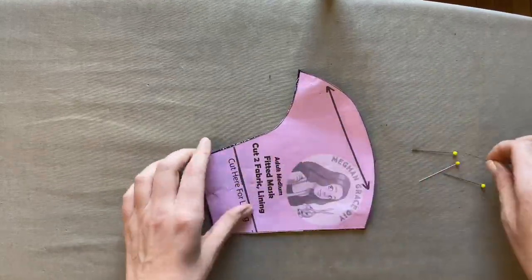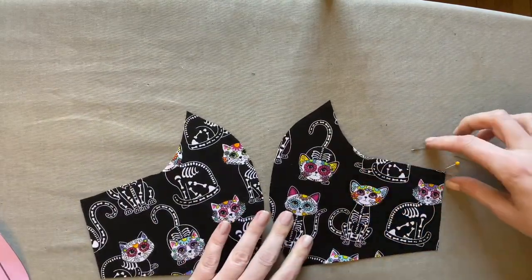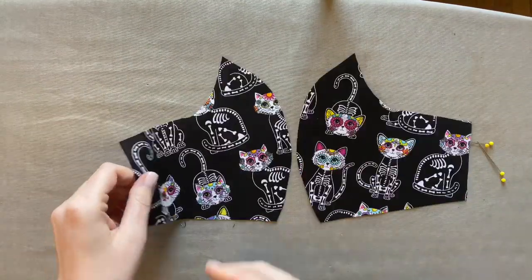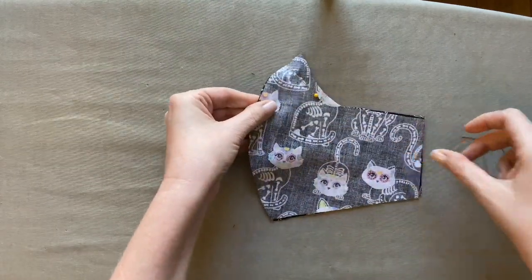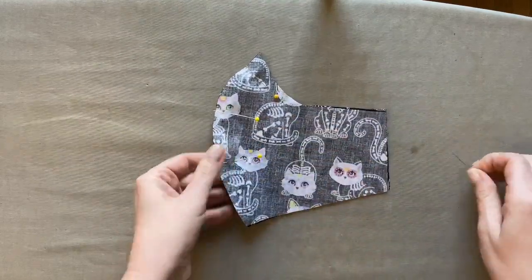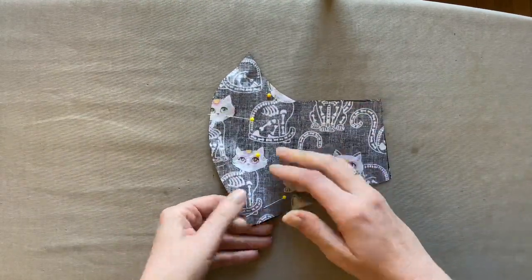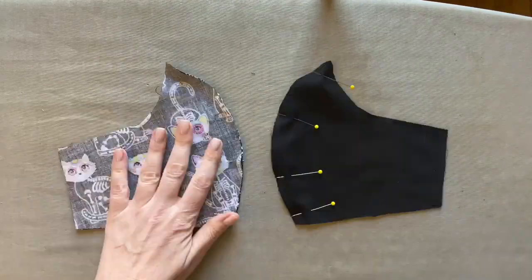Now that I'm finished cutting, I'm going to take the two pieces of fabric and place them side by side. Make sure to fold your fabric so the two pattern pieces are a mirror image. Take the two pieces you just cut out and place them print to print. Place about four pins right along that front curve of the mask, then do the same to the lining fabric.